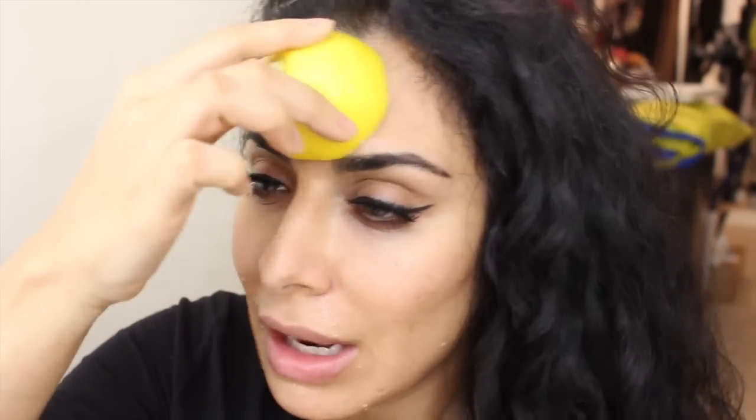It starts to sting a little bit if you have any open areas. I had an acne blemish and I rubbed it, and I do get discoloration on my forehead as well — that's very normal. You kind of want to just let that lemon sit there on your skin. All these ingredients are so good for your skin, so just let it sit for a bit. I have lemon juice all over my face now — I'm gonna let it sit for about five to ten minutes because I really want to get that extra vitamin C and build on the radiance.